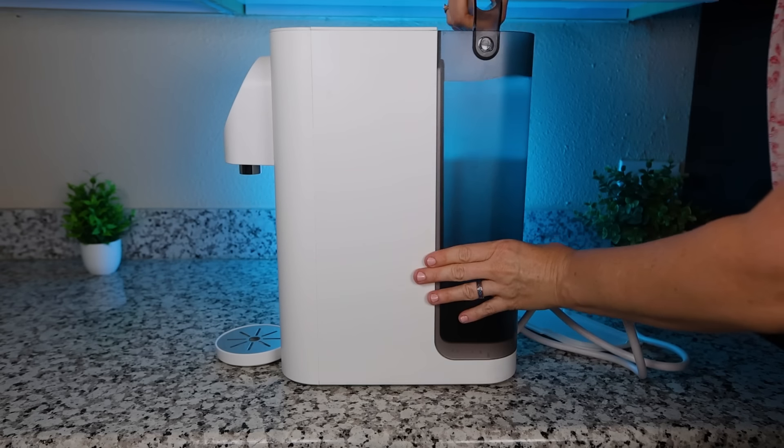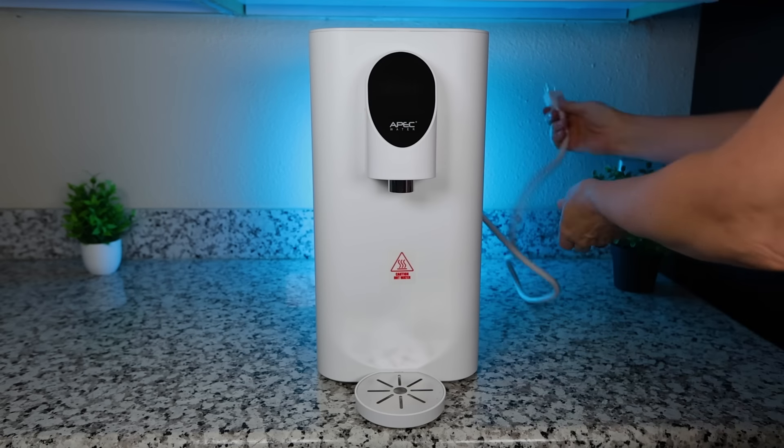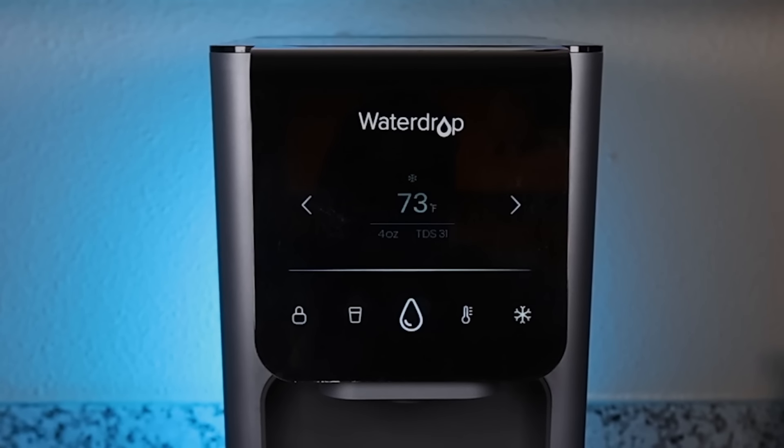Aside from filtered water quality, the next important factor for rating each countertop RO system was usability. This includes initial system setup including filter priming, refilling each system with water, how fast you can dispense the filtered water, how well the display functioned, and so on. We also performed a pure-to-drain ratio test.